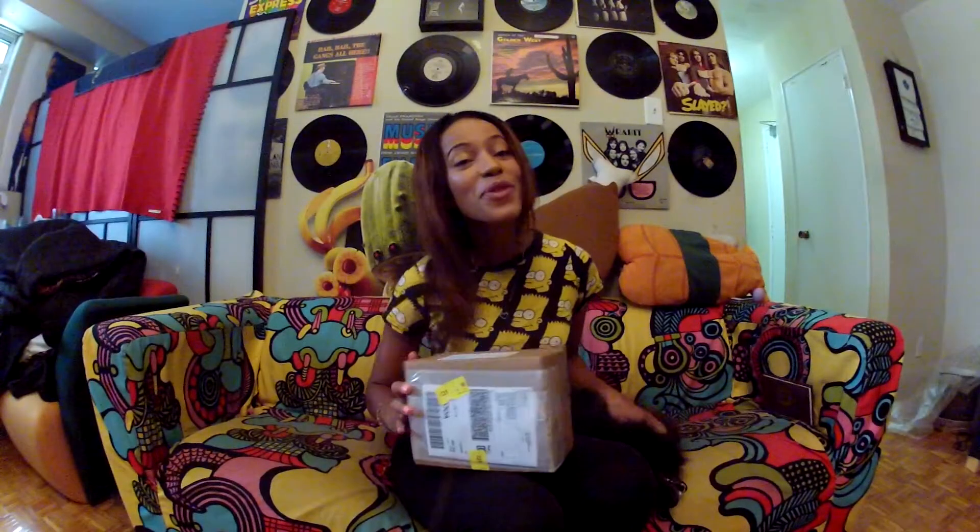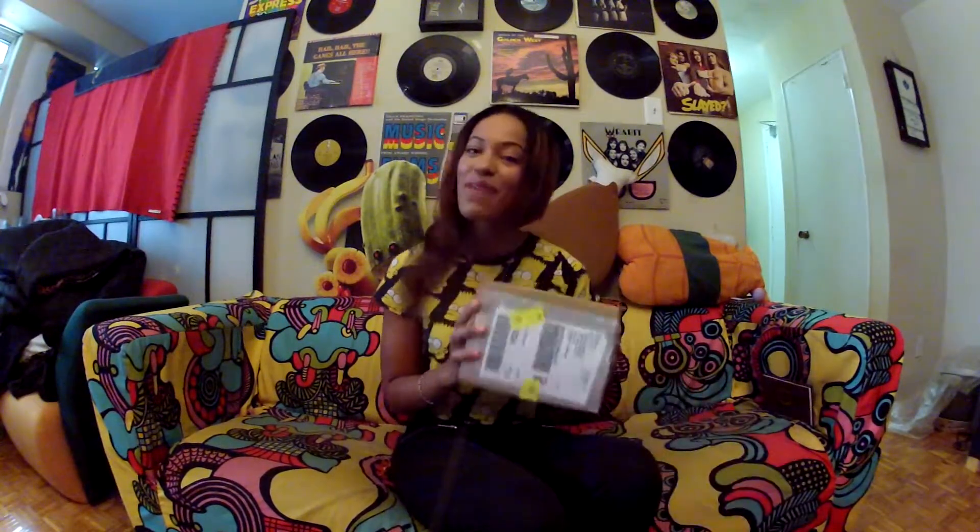Hey guys, if you saw my last video, you know that we went to the Sculptrait Studios and I got a Sculptrait done. I finally got it in the mail today and we're going to do an unboxing video — you guys get to check it out with me for the first time for the big reveal.